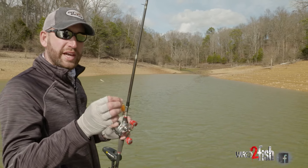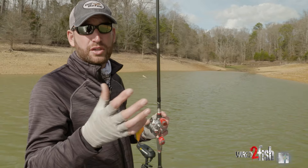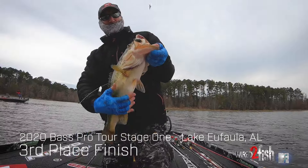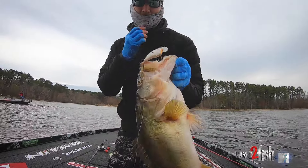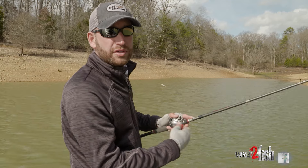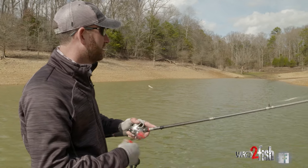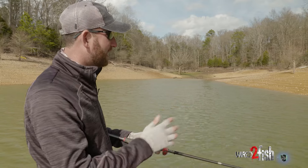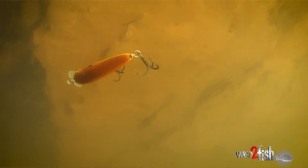The obvious flat-sided bait time of year is cooler water — anywhere from 50 to 65 degrees. Everybody knows to throw a flat-sided bait in; it just works extremely well in those cooler water temperatures. It's a really natural action type bait, and those fish just eat them that time of year. That tighter wobble doesn't put off a lot of vibration — it's a really natural, subdued kind of action in those cooler water temperatures.